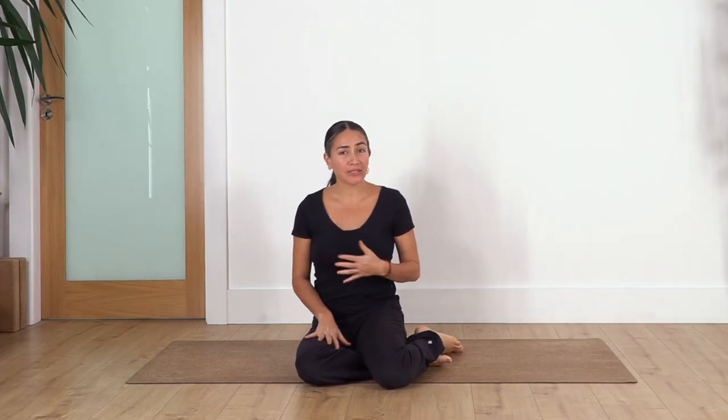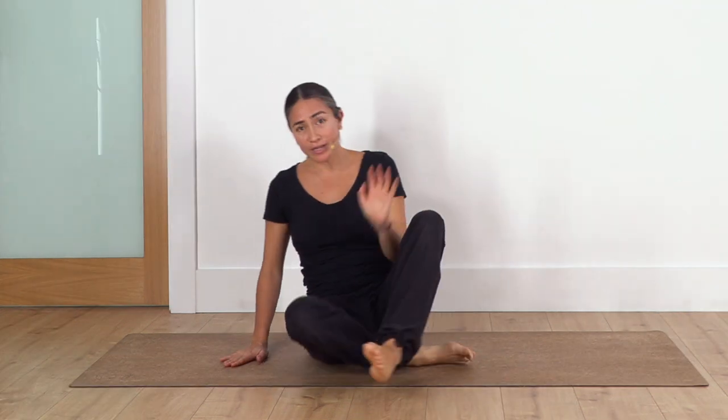Hi everybody, welcome back to Staker Body Studio, my name is Fabi. Are you ready to do your mini routine for today? So let's start — today we're gonna start on all fours. Our breathing exercises, we're gonna do it sitting if you feel comfortable and also you can keep your back straight. If not, we can lie down on the back. Remember it's just about the awareness of the breath, so take any sitting position or lie down.